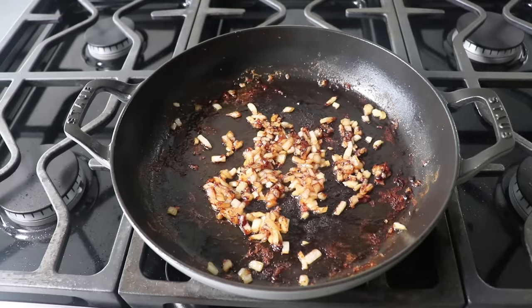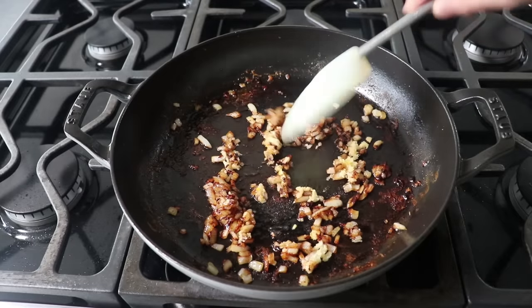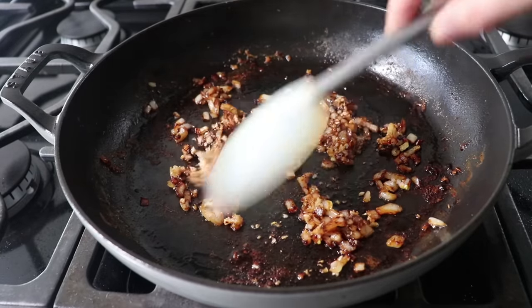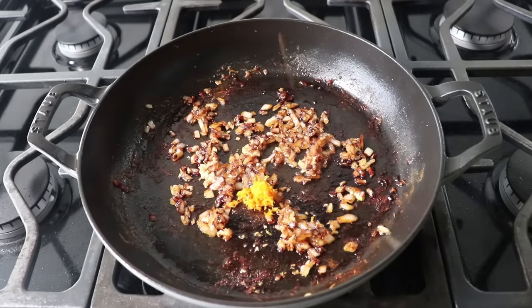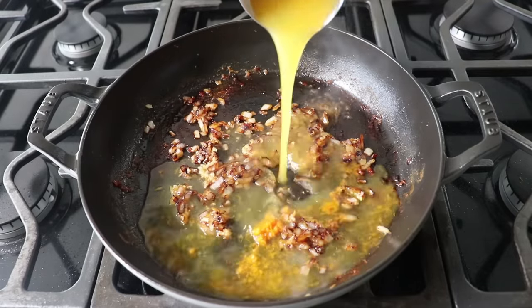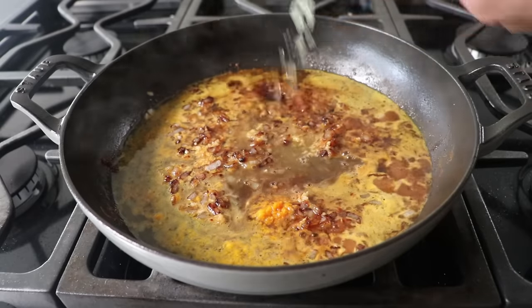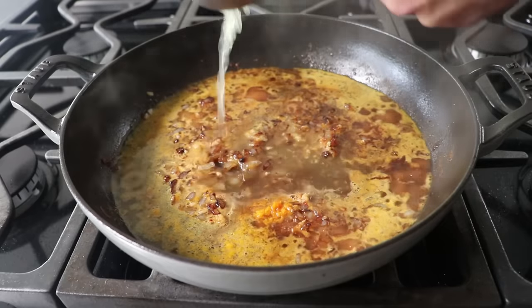Once that's accomplished, toss in some minced garlic, stir it in, and only cook for about 30 seconds — it's okay to almost burn the sugar, but not the garlic. Then once we've sizzled that garlic for half a minute, we can toss in the rest of the ingredients: the zest from one large orange, plus about two-thirds of a cup of orange juice, preferably freshly squeezed, which will be way better than anything from concentrate. We'll also add the juice of one lemon, followed by two cups of chicken broth or stock.